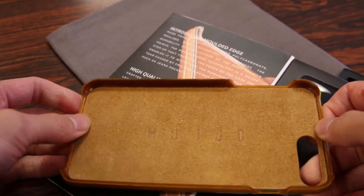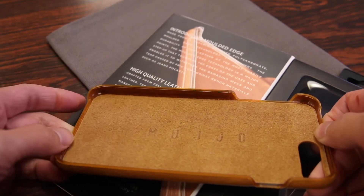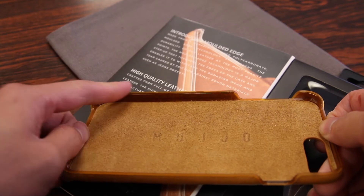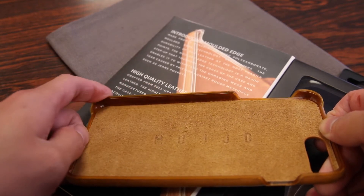One of the highlighted features of this case is the introduction of a molded edge. In comparison to the previous generation Mujol leather wallet case, this edge is now significantly more toughened, therefore making it resist wear and tear and coming apart.